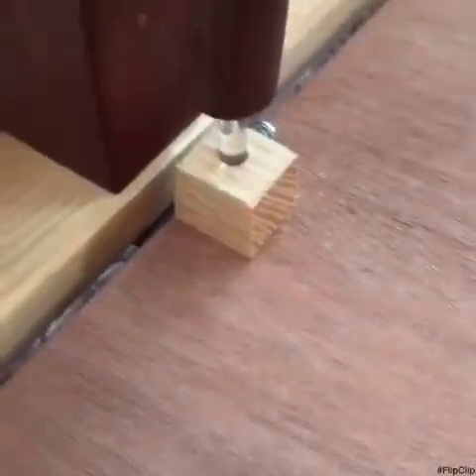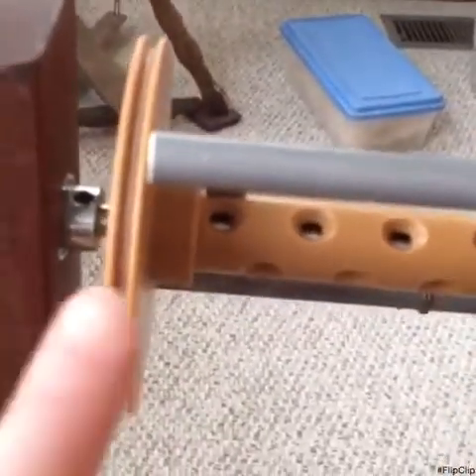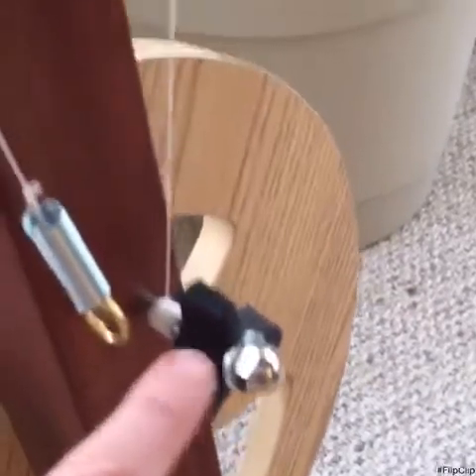I connected the footman to the treadle and then put in the flier assembly from the back. Added another little collar on the front. Put the bobbin on and then the flier by tightening right here. And then inserted the knob that controls the brake. Threaded it around the bobbin and attached right there. So the brake is ready to go.